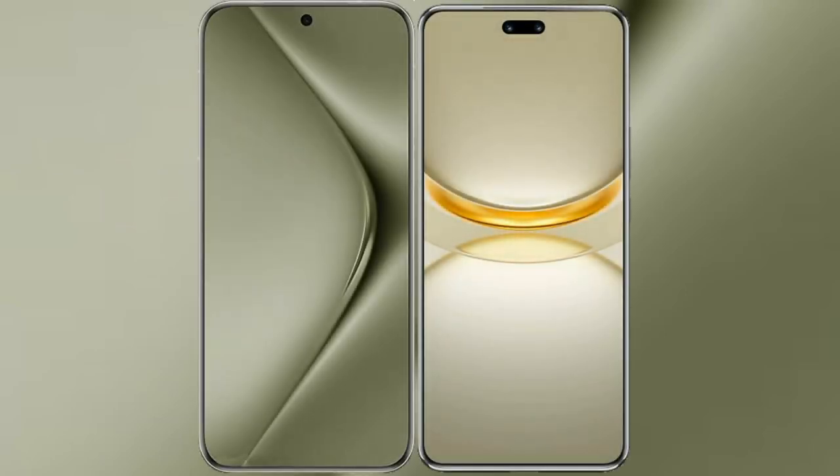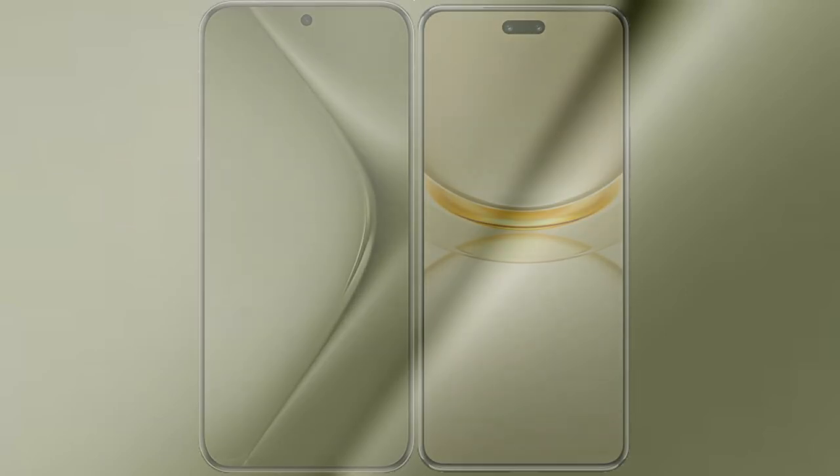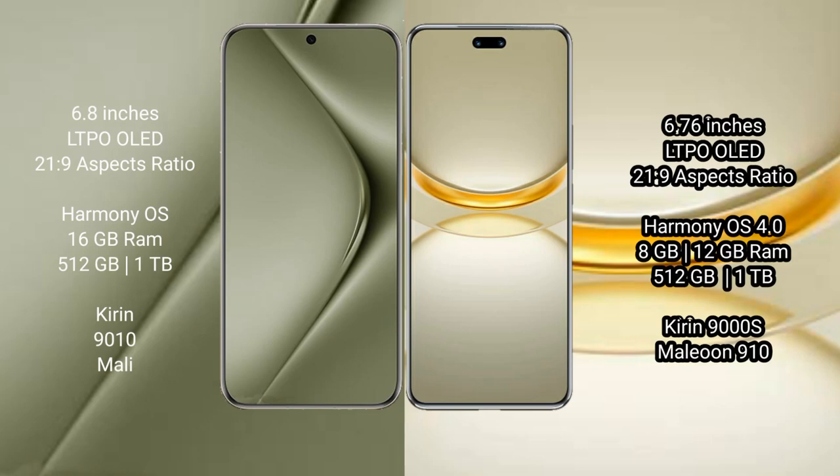I will compare the new Vahabepura 70 Ultra with the Vahabepura 12 Ultra. The Vahabepura 70 Ultra comes with a 6.8-inch LTPO OLED display and 16:9 aspect ratio. The Vahabepura 12 Ultra has a 6.76-inch LTPO OLED display and 16:9 aspect ratio.